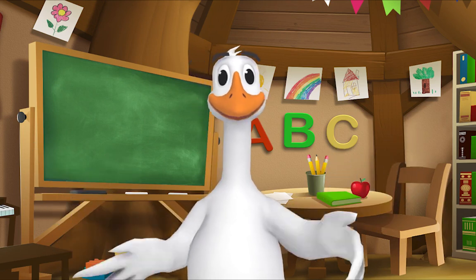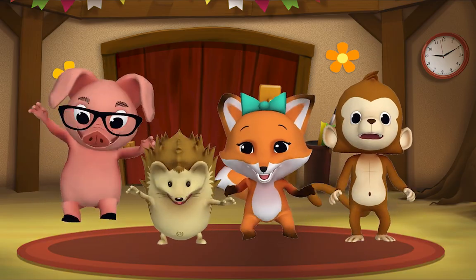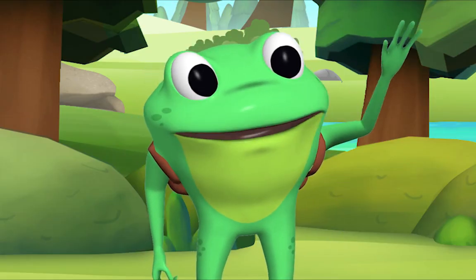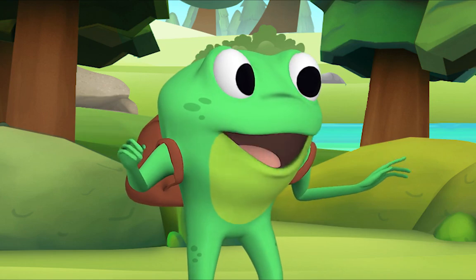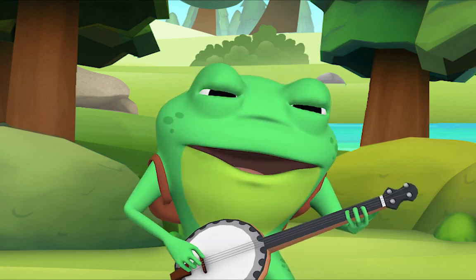Kids, it's time for a sing-along with Mr. Frog! Yay! Remember to say hello when you see him. Hello, kids! Hello, Mr. Frog! Today's song is about a dog called Bingo. I'll sing the first verse and you sing along with me. Okay?